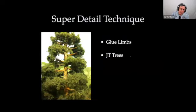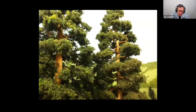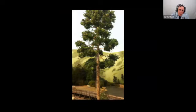For super-detailed trees — I only built a few because they took forever. Russ Larson wrote an article in RMC in 2006 on how to do glue limbs — you take twine, glue it, make limbs out of it, and attach them to the trunk. Those trees look great but took forever. Or you can buy pre-made limbs — twisted wire with foliage already attached that you put on the trunk, and those also look very good.